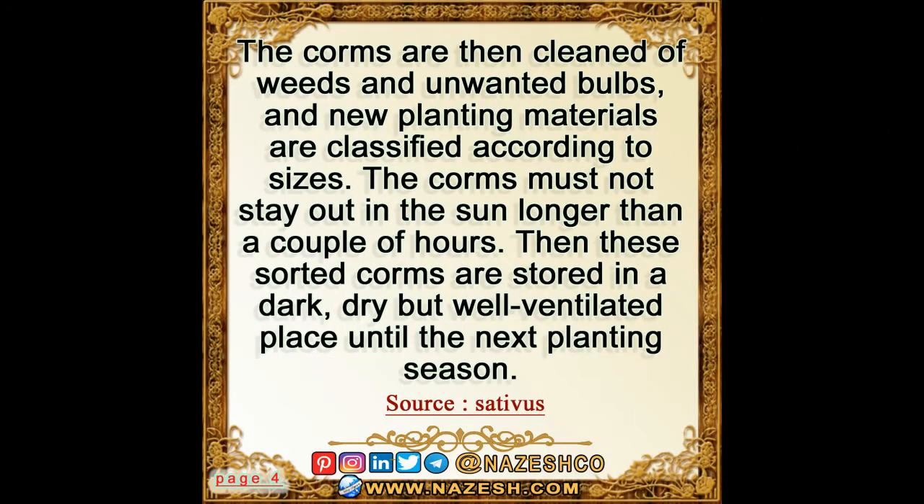The corms are then cleaned of weeds and unwanted bulbs, and new planting materials are classified according to sizes. The corms must not stay out in the sun longer than a couple of hours. These sorted corms are then stored in a dark, dry, but well-ventilated place until the next planting season.